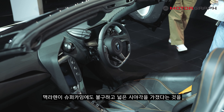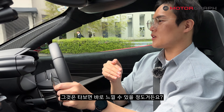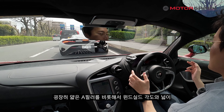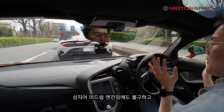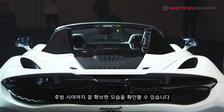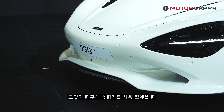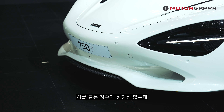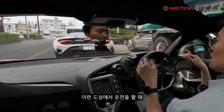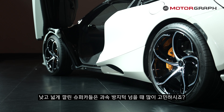Another strongly felt aspect is the visibility. McLaren emphasizes the wide field of view despite being a supercar, and you can feel it the moment you sit inside. The thin A-pillar, the windshield angle and width, side windows, and even rear visibility — all are remarkably well secured despite the mid-ship engine layout. This means first-time supercar owners are less likely to scrape the car.